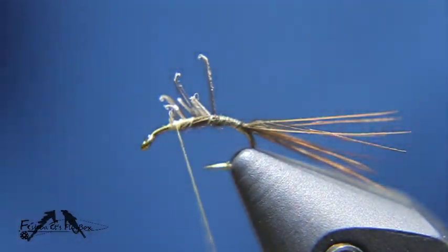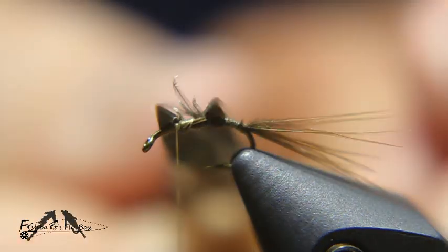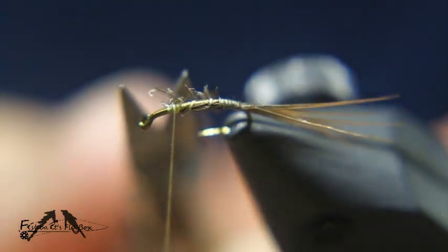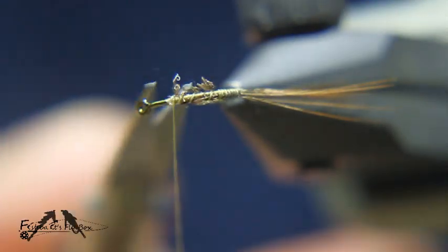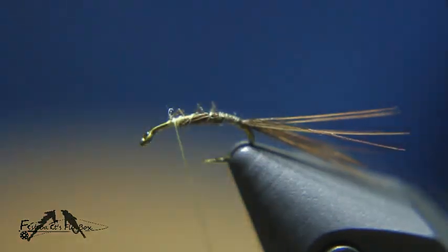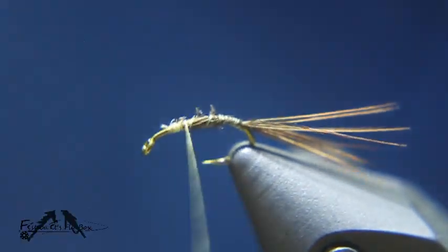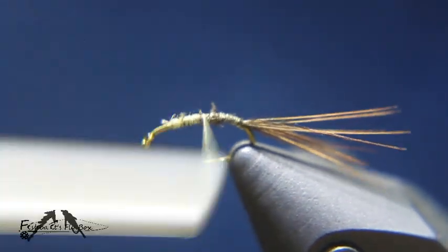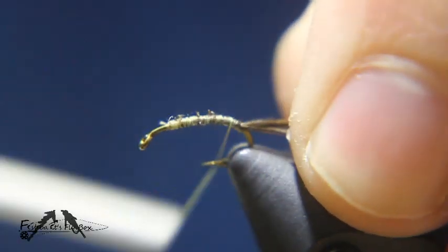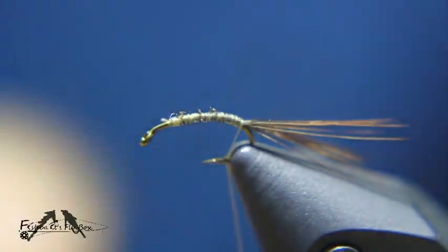I'll take and cut the butt ends off of that. I'm not too concerned about whether they're even or not — I just need them to be tied down. Then I'll take my thread and bring it back to the bend.